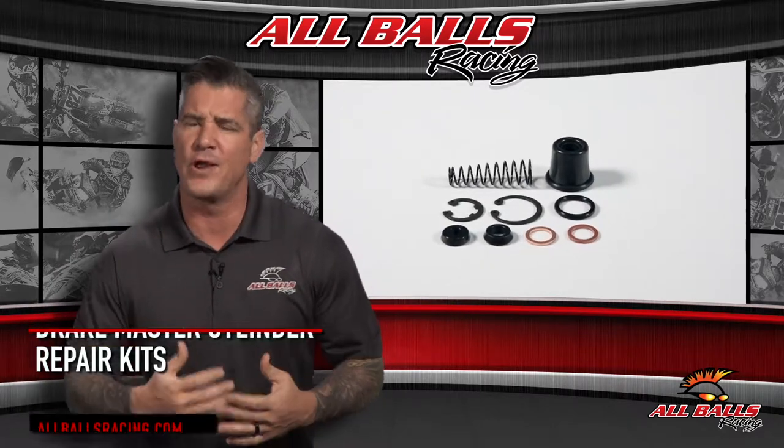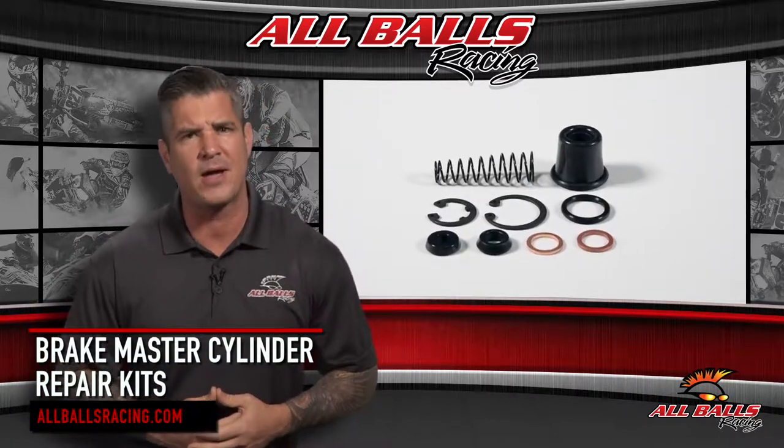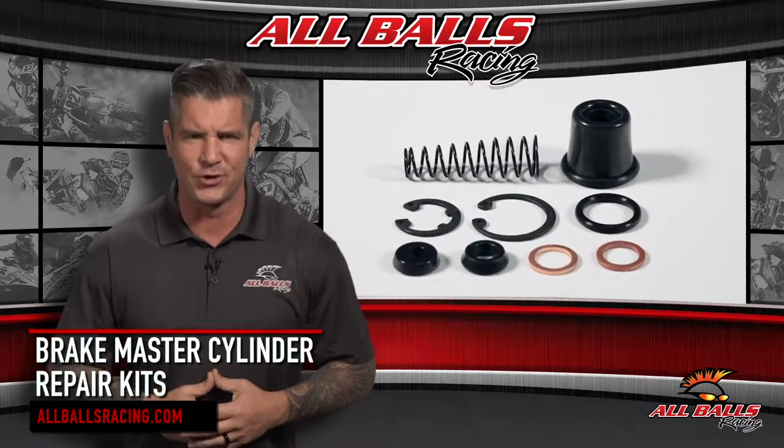You need to rebuild a brake master cylinder on your ATV, UTV, street bike, or dirt bike. All Balls Racing has the kit you're looking for.